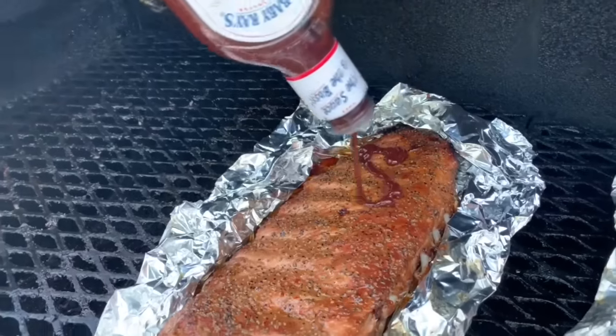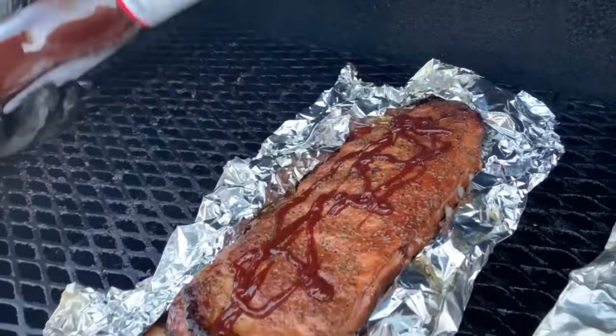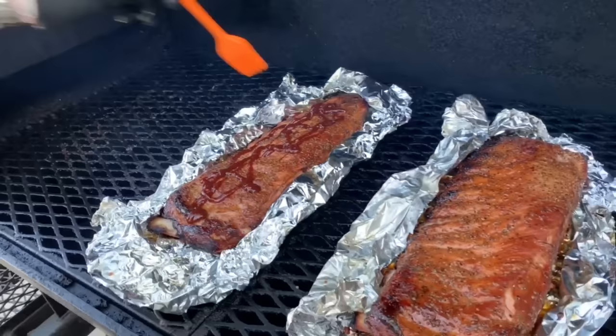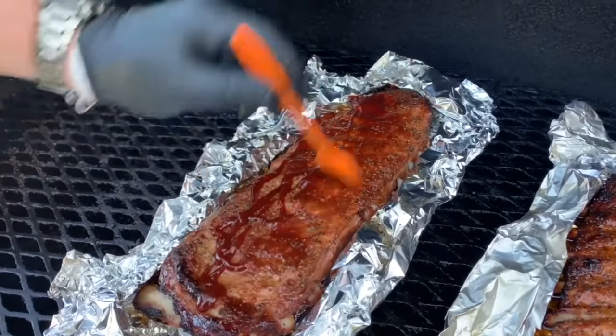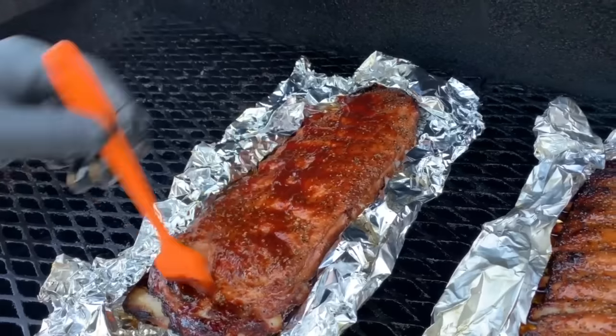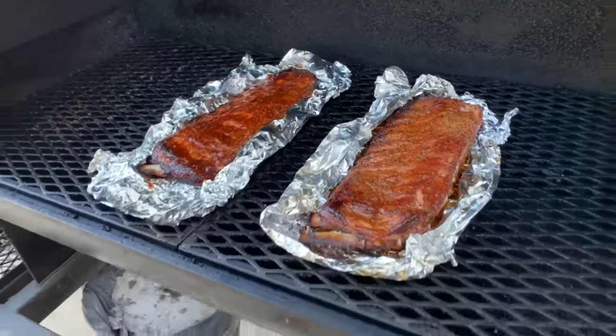I'll go ahead and brush on some Sweet Baby Ray's sauce on one rack. These will cook for about another 10-15 minutes to let the bark dry up a little bit and let the Sweet Baby Ray's tack up, get sticky and sweet.